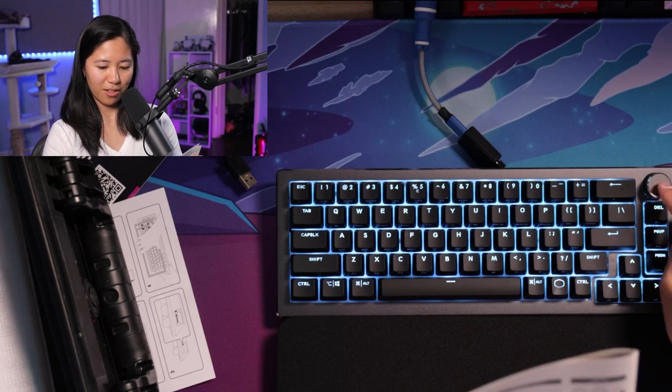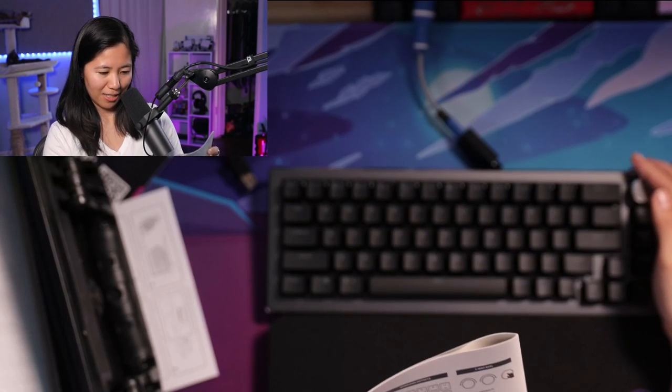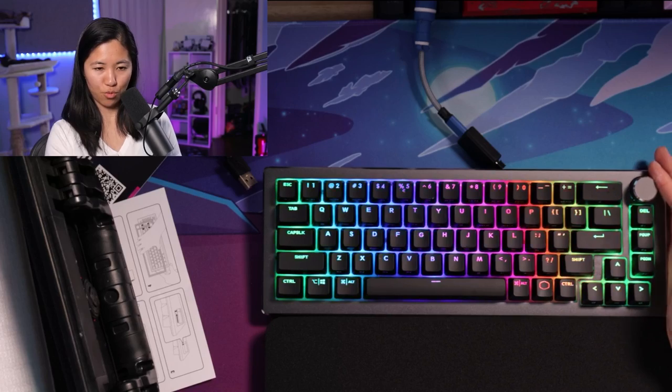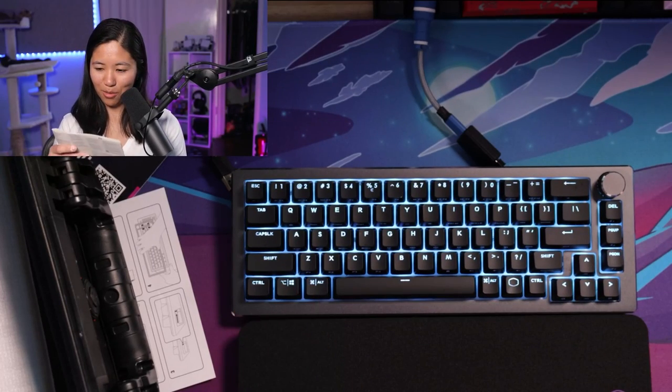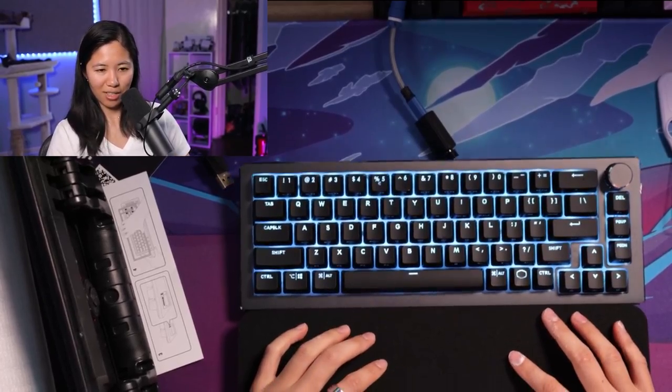The dongle works — that's cool. My PC might not have Bluetooth so back to the dongle. Let's tackle the knob profiles: profile one is volume up, volume down, and mute. Profile two is previous track, next track, and play/pause. Profile three is brightness down, brightness up, and backlight on and off. Profile four is cycling through RGB modes. Those are the knob profiles, and it doesn't require any software — I really appreciate that you can do everything on the keyboard.